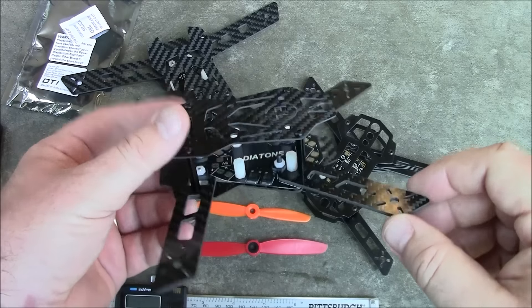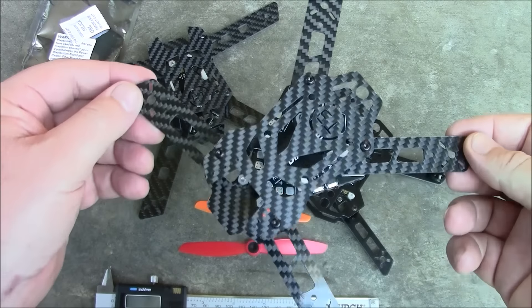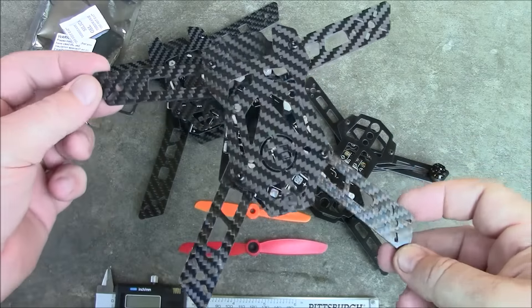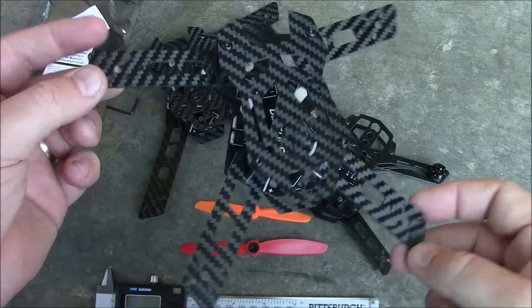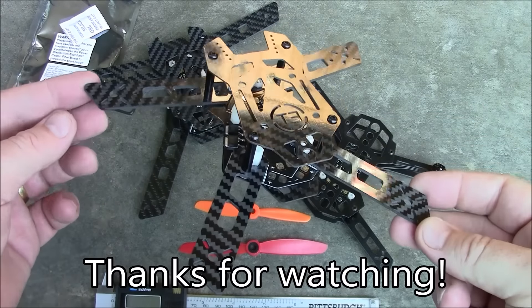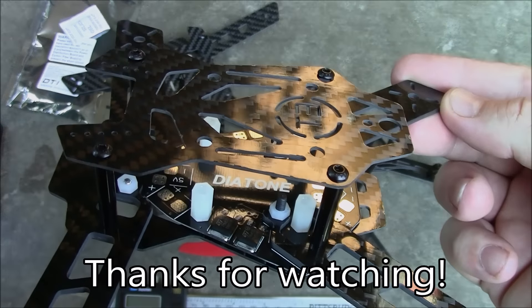This is the ET 180 — if you're looking for a quadcopter that can run four inch propellers, this one is pretty neat. I actually like the look of this one better than my Q200. If you have any questions about this or any other quadcopters, leave them in the comments and I'll try to help you out. Thanks for watching.